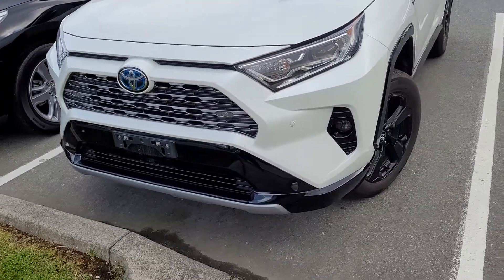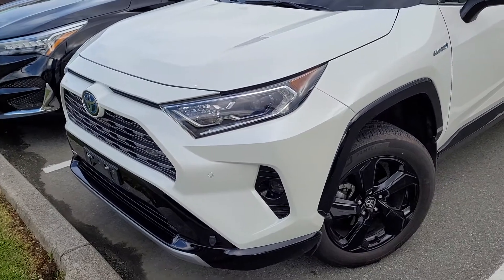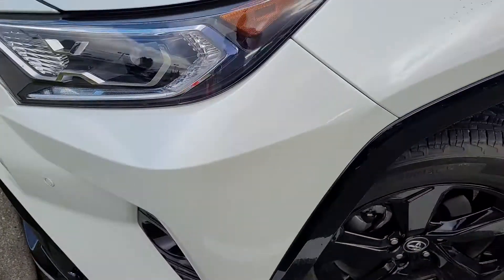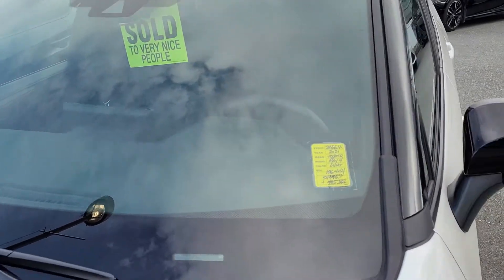Yeah, like I said, this thing's clean with regards to any previous damage or anything like that, but it is a little dirty at the moment. There was where the block heater plugged in, and here's just some view of the hood. This is the pearl white, by the way. That's your sold sign that's sitting in it, by the way.